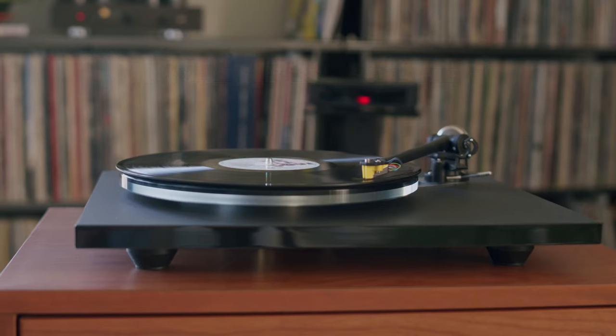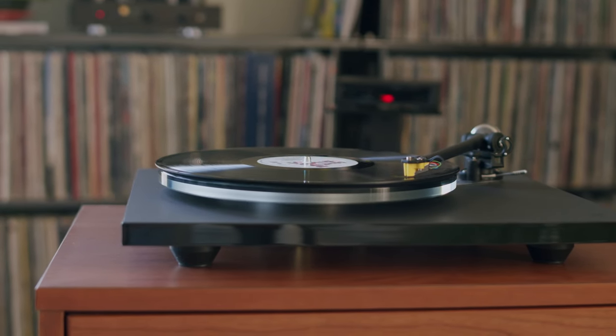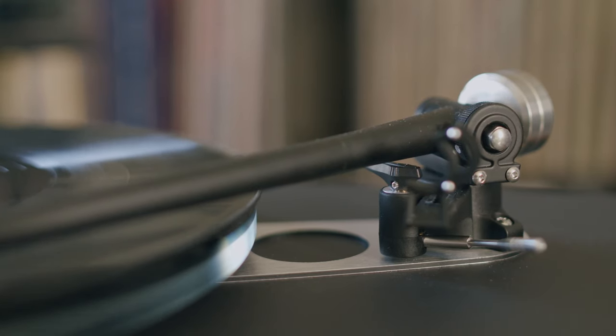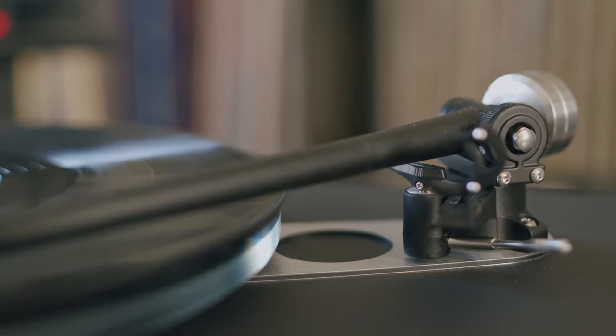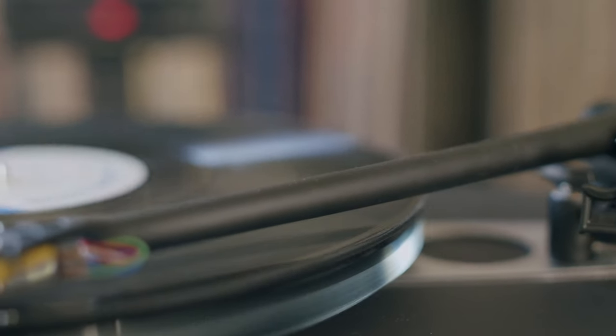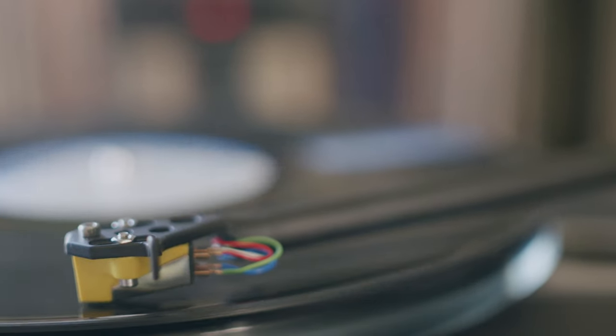The Planar 6 was very simple to set up out of the box. Rega's three-point cartridge mounting system allows it to be installed onto the tonearm at the factory with pinpoint accuracy, and all I was required to do on this end was to add the counterweight and adjust the tracking force and anti-skate, which is made very simple and was explained very simply in the Audio Advice video that I was sent. In no time at all, I was panicking because I forgot to pre-select what my first listening session would include.